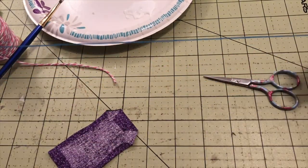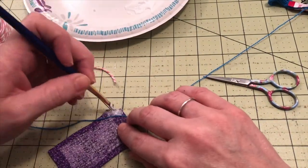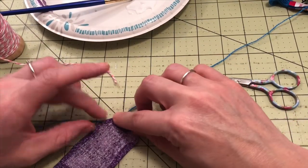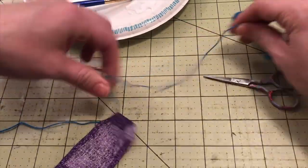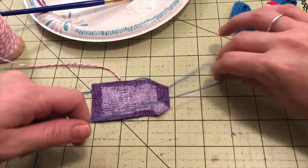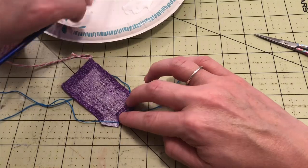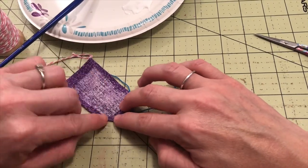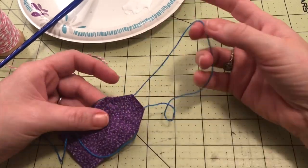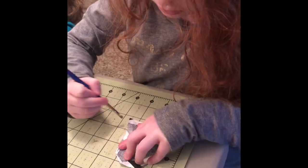The last step is to attach your string by gluing down the final two sides. Be sure to leave enough string to tie in the back. If you've chosen to work with string or ribbon, leave plenty at the top because you'll have to tie it there as well. If you went with elastic, just leave enough to go over your figure's hair and head.